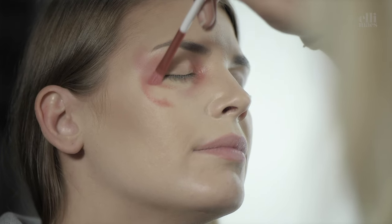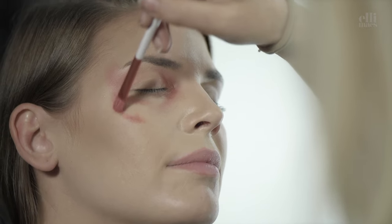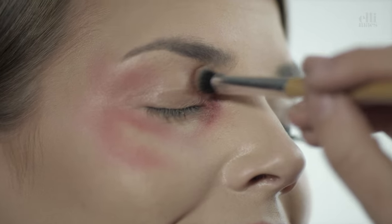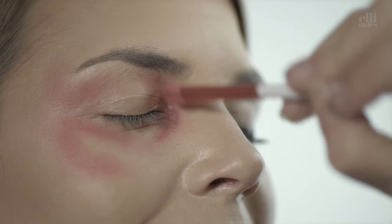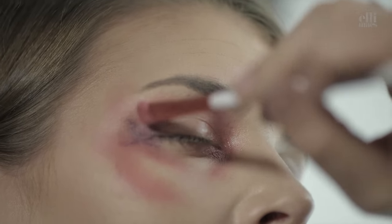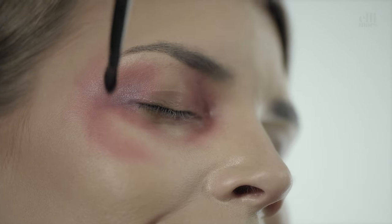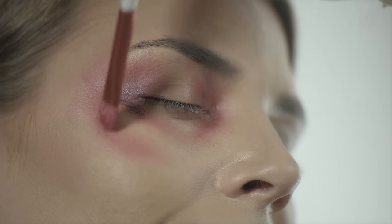That tutorial will be posted in a few days. A little bit of dark purple in the corner there, then back to fading. Some more of that purple color, and all that fading.